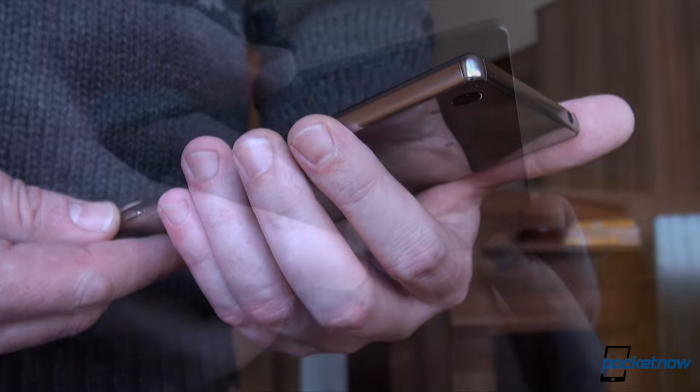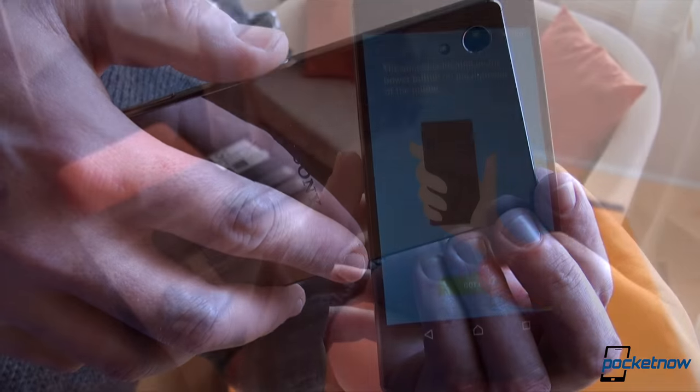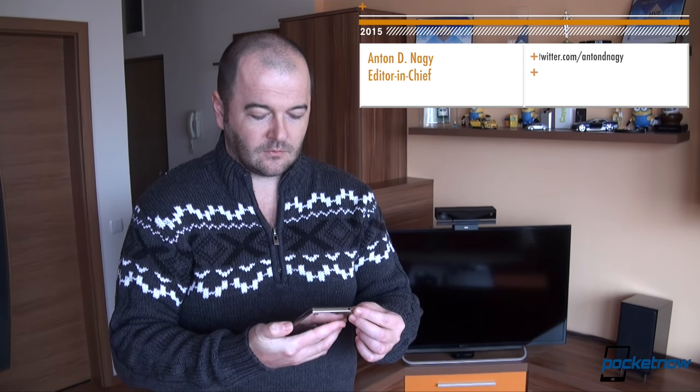The fingerprint scanner is a novelty for Xperia Z5-class smartphones. It is embedded in the side-mounted power key on the Xperia Z5 Compact, Z5 and Z5 Premium. But how does it really perform in real life? Let's check it out in this quick video. I'm Anton Dinod — let's dive into it.